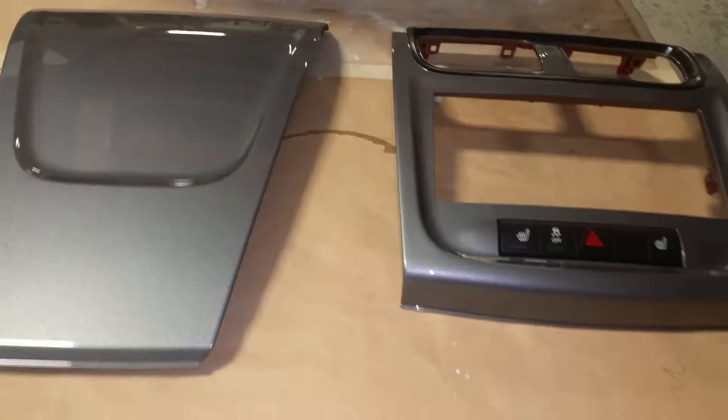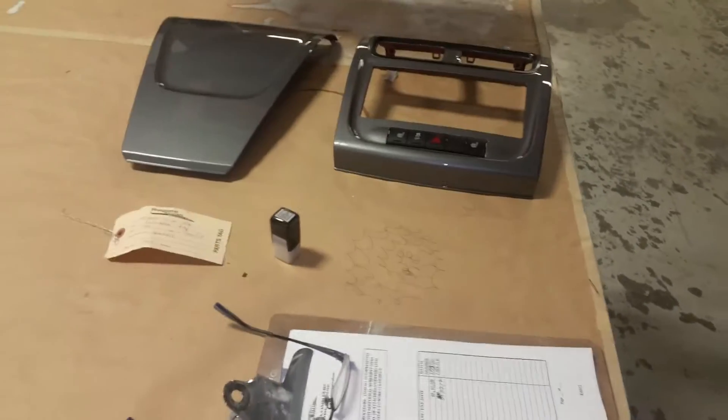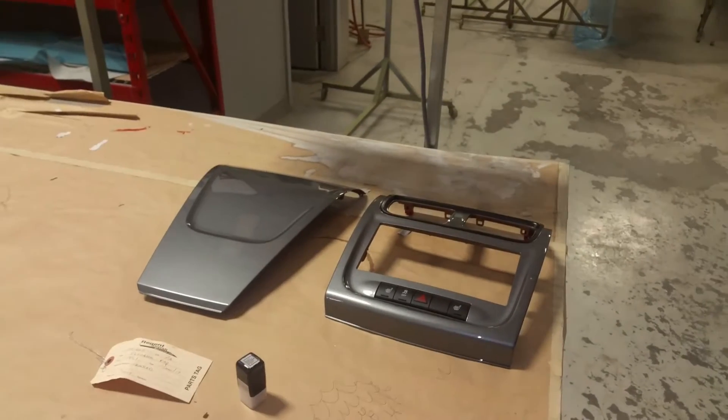I'm looking forward to putting this in — I've had that red dash in there for about two years now. I think this will be a nice change. That's all I've got going on right now. Maybe I'll do another video once I get it installed to show you guys what it looks like. Alright, see you later!